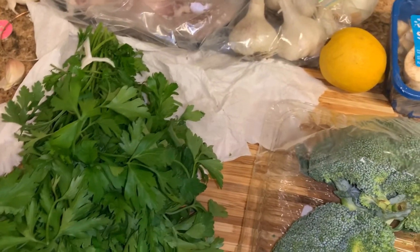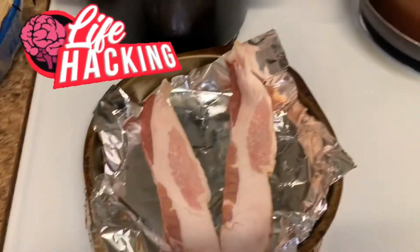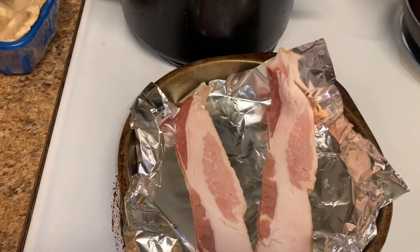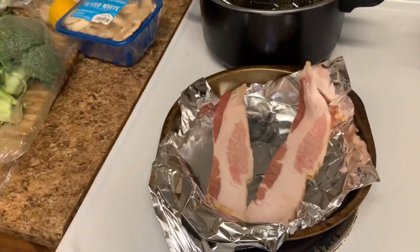I'm about to cut everything up and I'm going to show y'all how to do it. First things first, I'm going to put my bacon in the oven — it causes less grease. Put it in the oven for 10 minutes on 375. So I've got my oven preheating. I'm going to put this in the oven now and then I'm going to get to my vegetables.